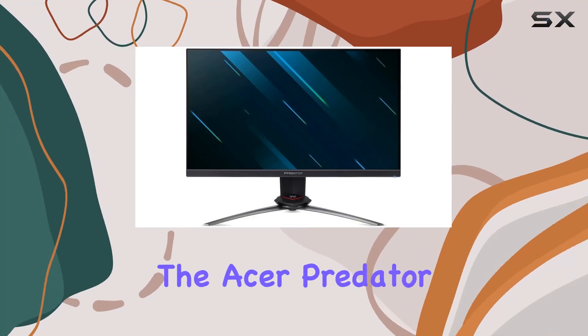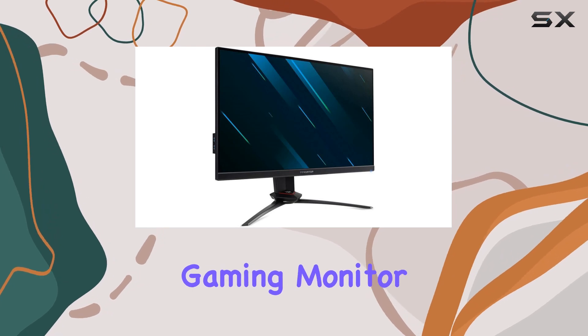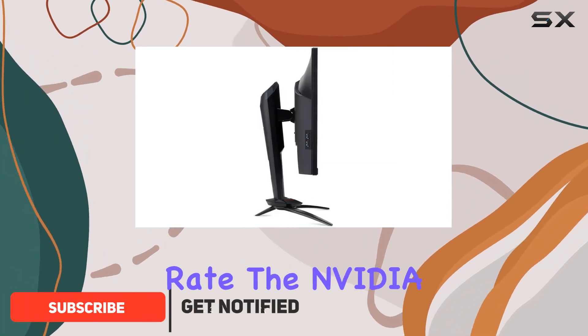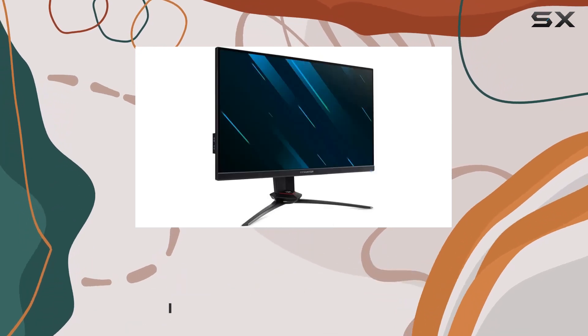Today, we're diving into the Acer Predator XP3-27, a certified refurbished gaming monitor that boasts a full HD 1920x1080 resolution and an impressive 240Hz refresh rate. The NVIDIA G-SYNC technology ensures smooth, tear-free gaming experiences.